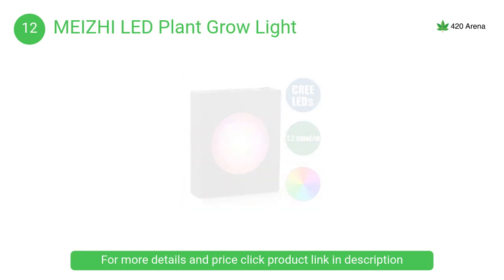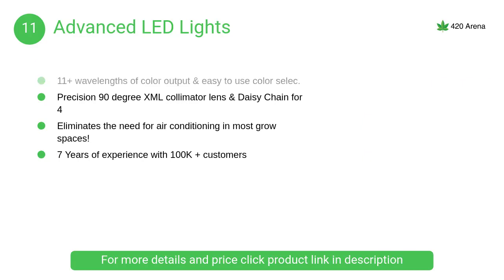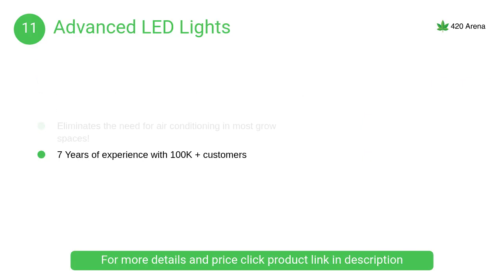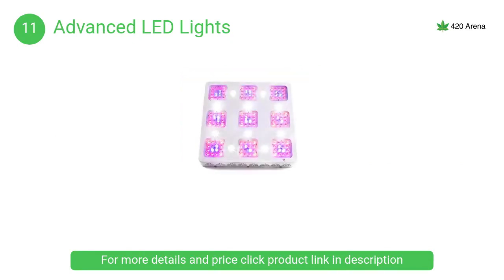At number 11, Advanced LED Lights features advanced LED drivers for higher performance. Color-select dimmable switches offer clone, veg, and flower modes. It eliminates AC in most grow spaces due to very low heat output.